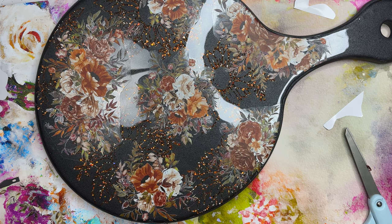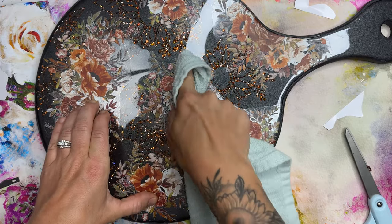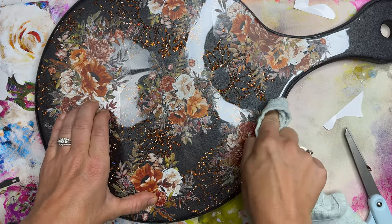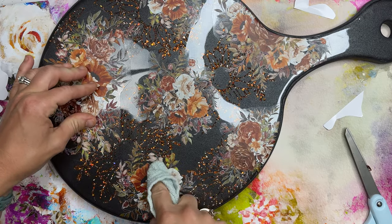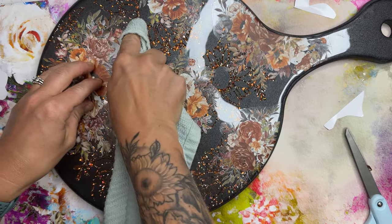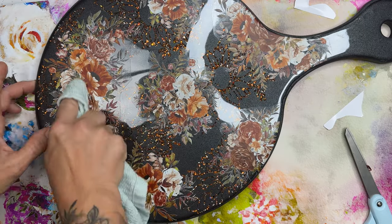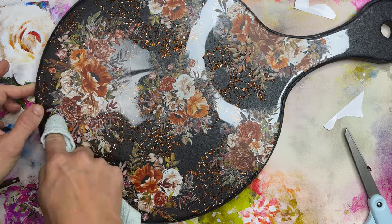I do end up adding a couple of those florals around the top handle here in just a minute, but before I do that, I'm going to press down all of these decals really well. Instead of using my hand or trying to put a glove on and pressing them down, I'm using a clean cloth that fabric softener has not been used on, so I can rub these decals down a little better. This is going to prevent fingerprints and the weird texture of a glove — trying to press the decals down just didn't work for me last time.